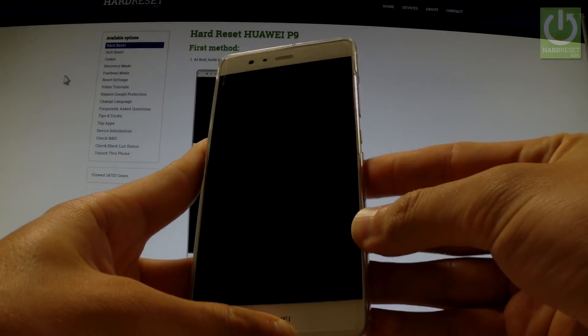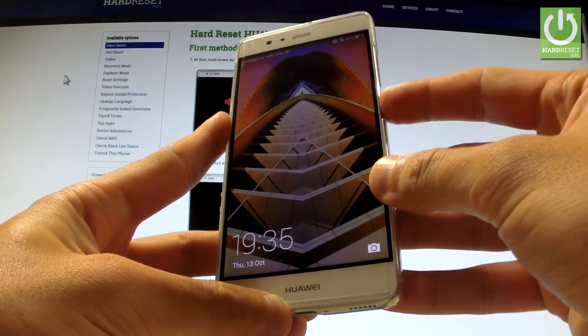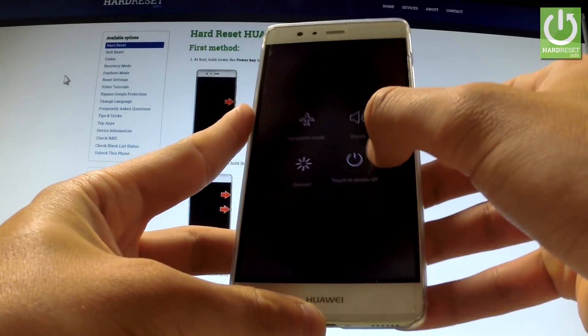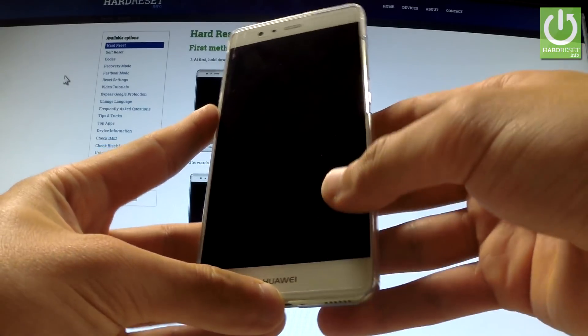Here I have Huawei P9 and let me show you how to enter fast boot and rescue mode on this phone. At the very beginning, hold down the power key for a few seconds, then tap power off and tap power off again to confirm the whole operation. Wait until your phone is completely switched off.